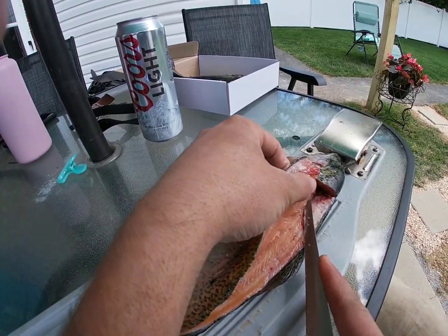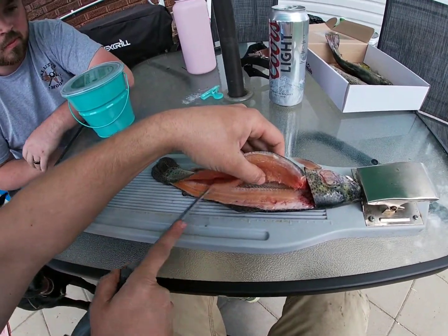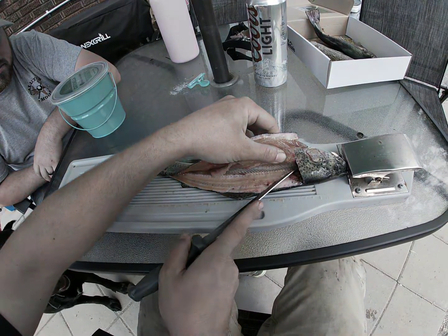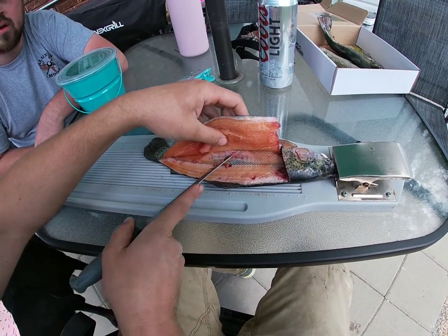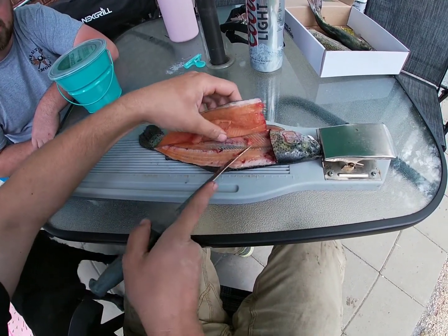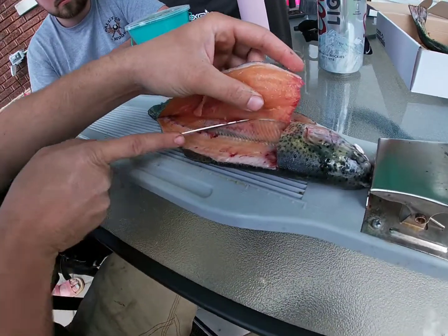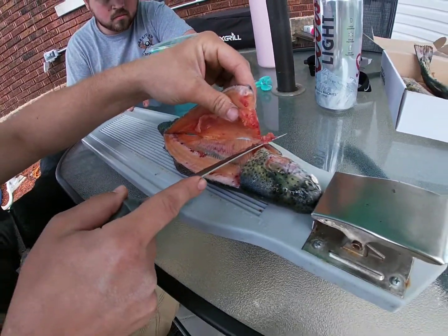There's a bone that runs through here. Just take and go right through here. You can see the ribs here — right down along the ribs until you get down to about the fin, then bring it back up and out. Take your knife.